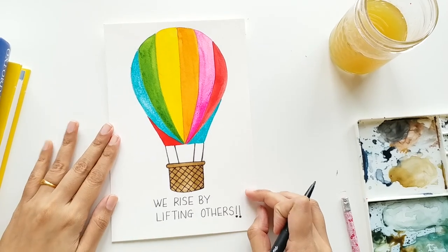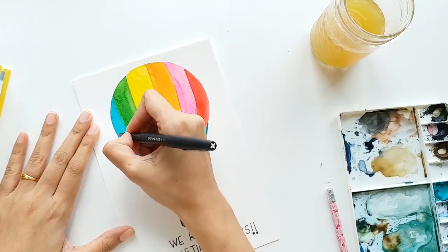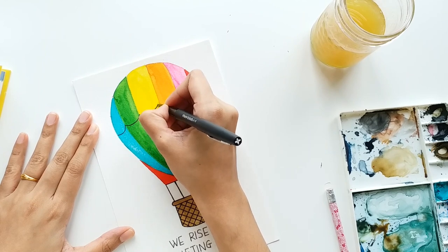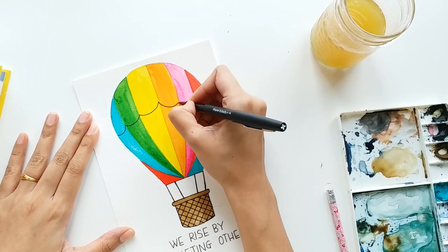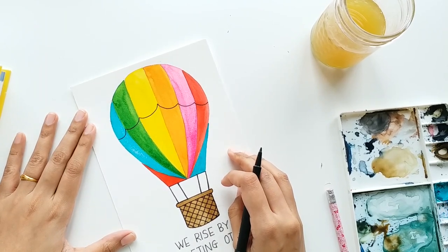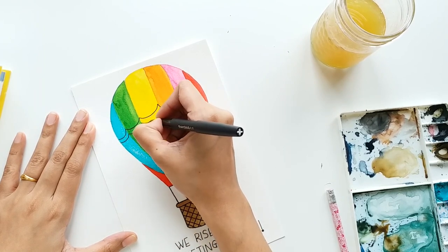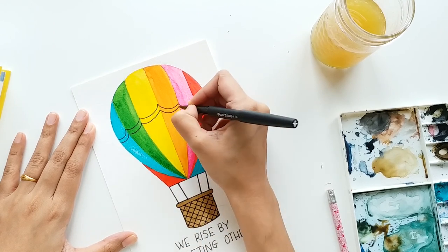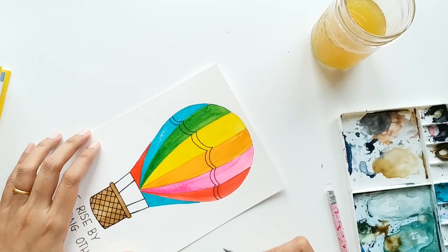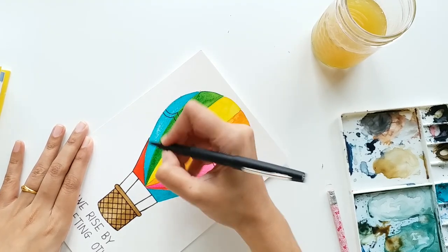We will wait for all the colors to dry. Once your hot air balloon has completely dried up, we will add a little design on the surface. I'm going to add C-shaped curves on the surface and then repeat one more border just below it. That's all about the design on the balloon. Now I'm going to add borders to all the sections and the outer surface of the balloon — just trace all the borders nicely and slowly.